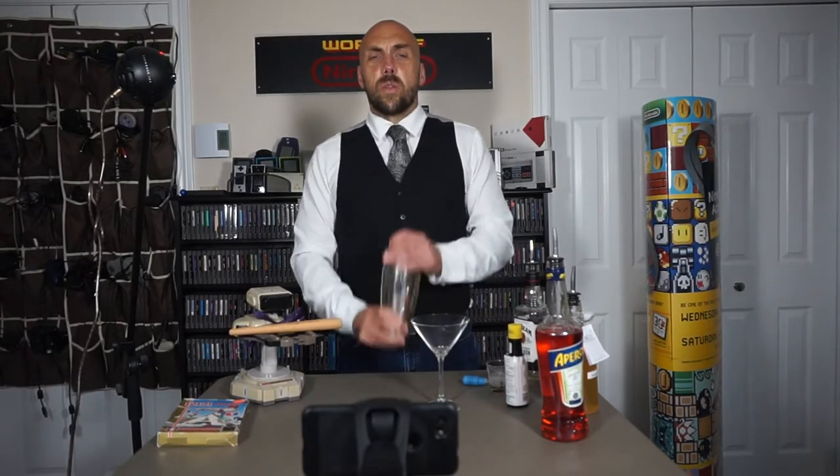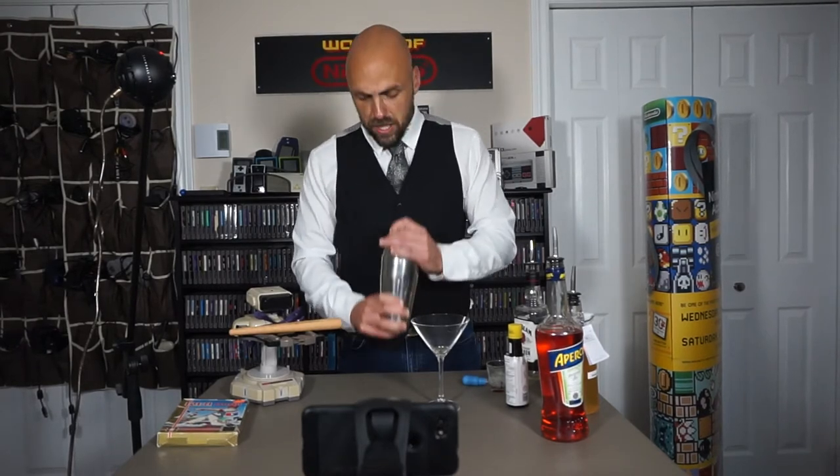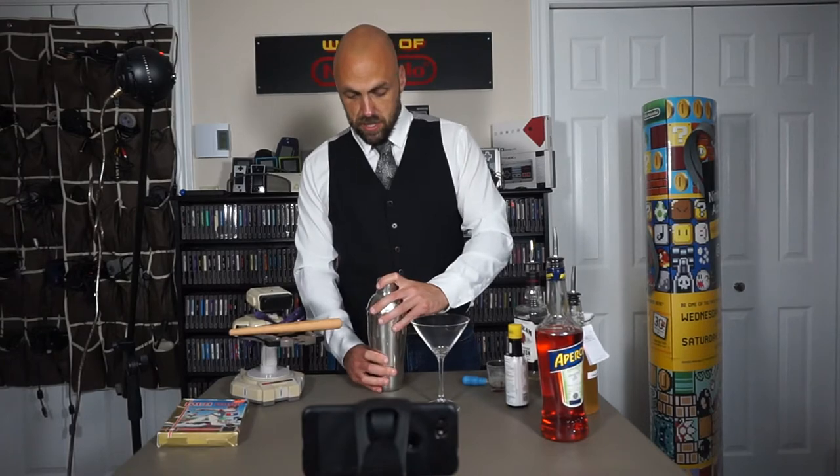We're going to shake that up. The reason we're using dry ingredients is because we want to make sure that egg froth really gets foamy. You can see it's overspilling — looks pretty foamy.